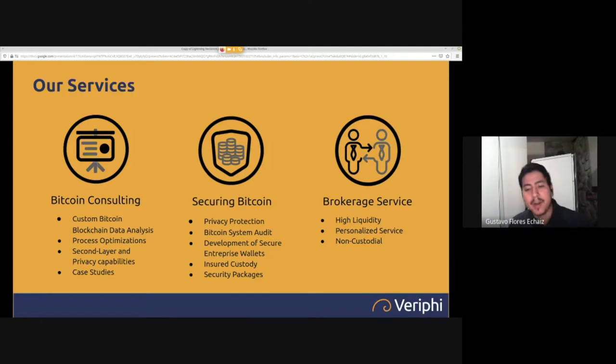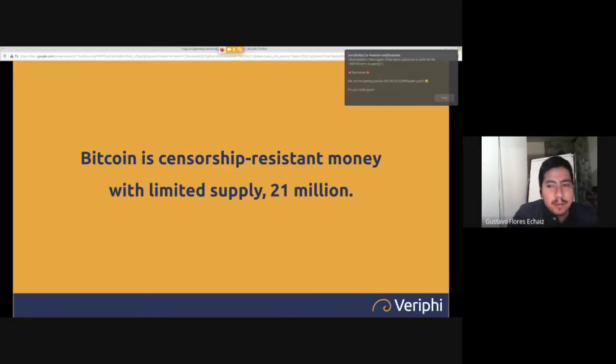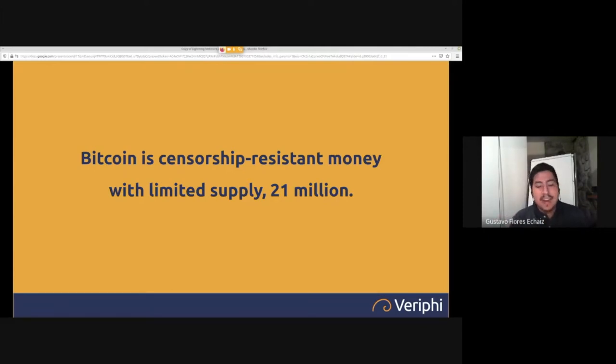Bitcoin is censorship-resistant money with a limited supply of 21 million coins. It's censorship-resistant because you can do a transaction and nobody can stop you. Also, there are only 21 million — so if you hold one today and 100 years passes and Bitcoin is still working, you can be sure that's still 1 out of 21 million. You can't say the same about physical cash or government currency.